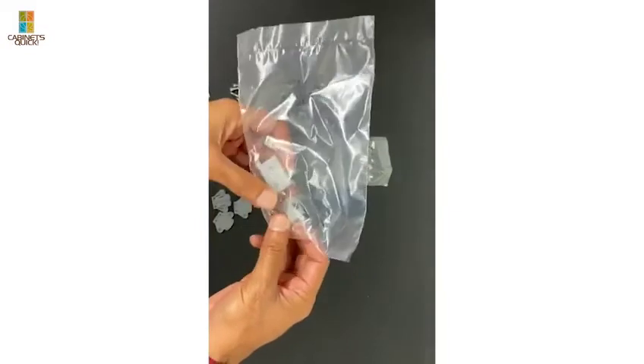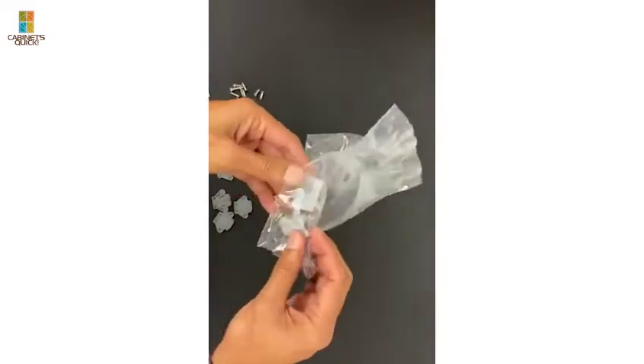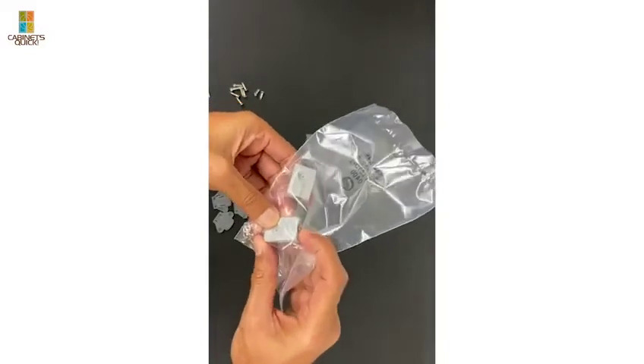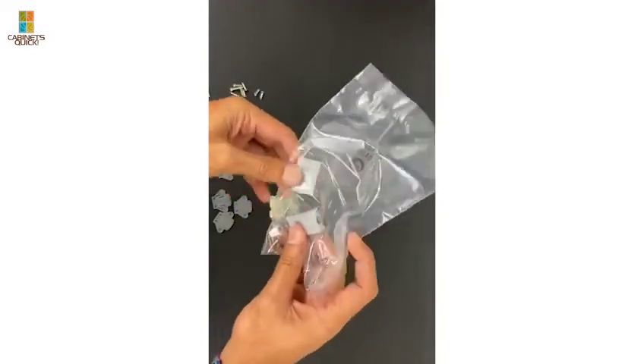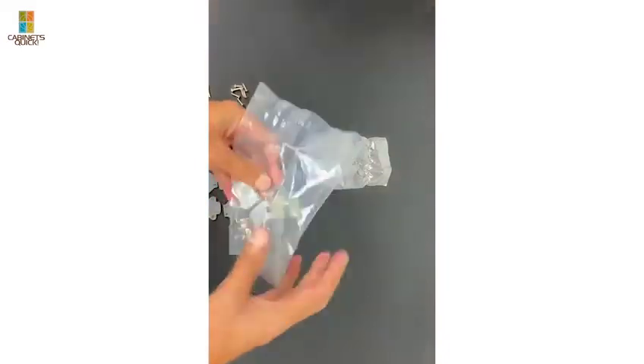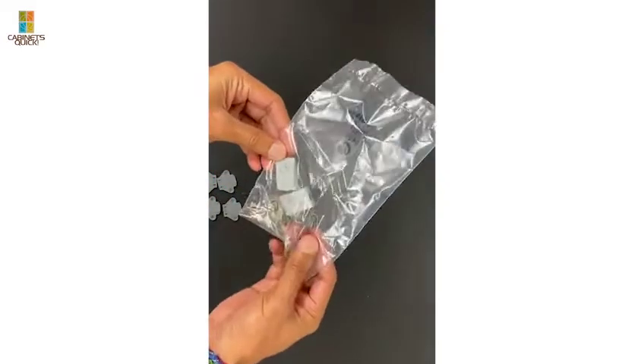These are the bumpers from IKEA - you only get two, but they do basically the same thing. There's a little bumper that pushes in and out. You get four little bumpers with the industrial kit and only two little bumpers from the IKEA kit.